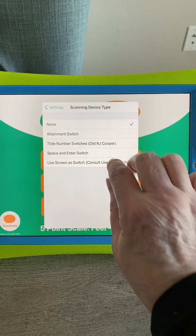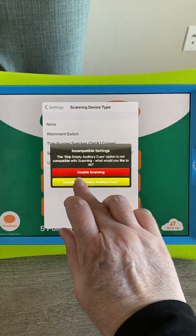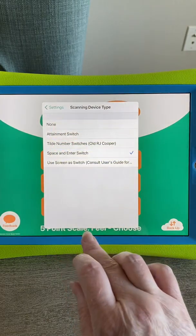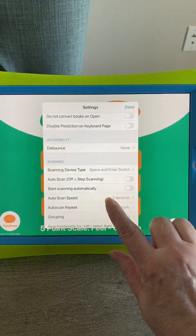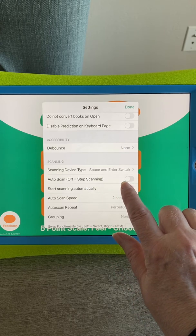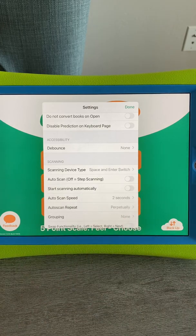It has to be the space and enter switch for the Bluetooth to work, so I need to make sure there's nothing conflicting there. Then I can decide if I want to use step scanning, which I'm going to do since I have two switches built into the Bluetooth.